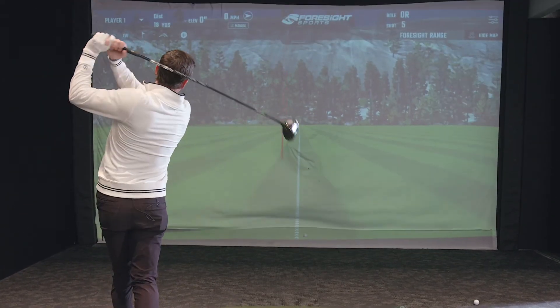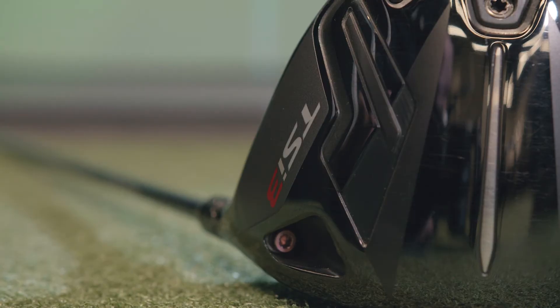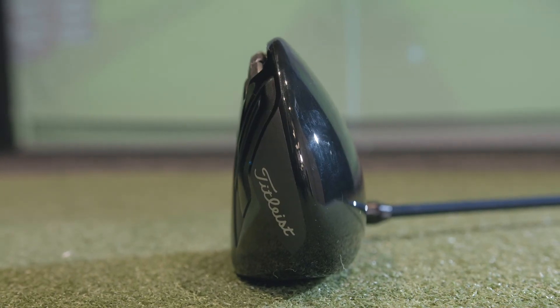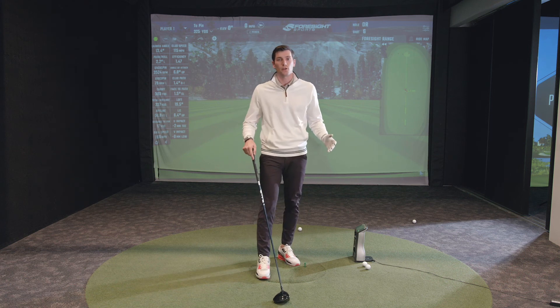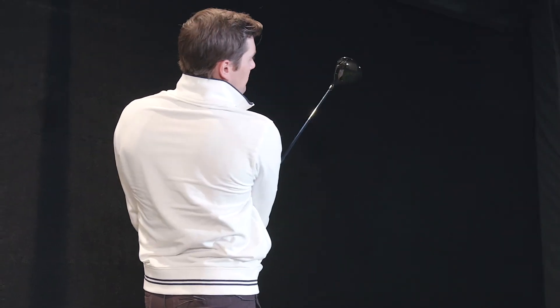I'm going to go out on a limb and say this is the best-looking driver of the year. If you were to buy a driver strictly based on looks, this would be the one — but don't buy strictly on looks. Make sure you get tested and get fit. This right here is an outstanding, really amazing product. I can see why it's so popular on tour and among our Fairway Jockey customers. Make sure to check this one out.